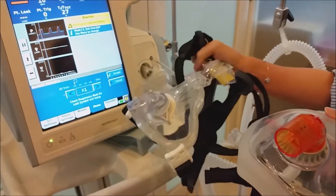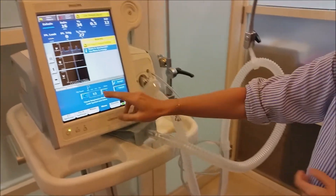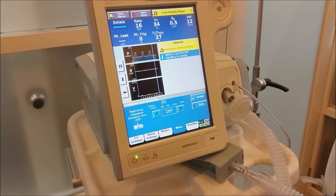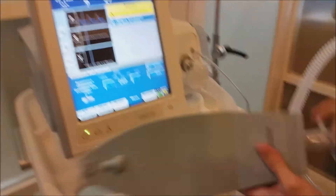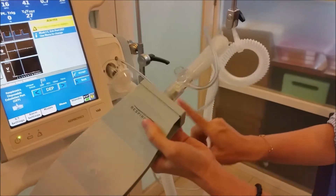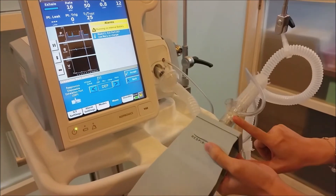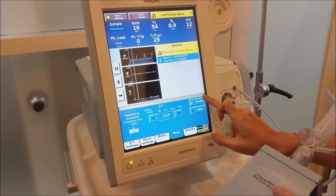So, whichever circuit and whichever mask — the interface that you pick — let's say, for example, you pick the oronasal mask, you go to number one and then select Accept. The next is your circuit exhalation port selection, which is over here. We are currently using DEP, which stands for Disposable Exhalation Port. This one shows DEP, so you just click Accept.